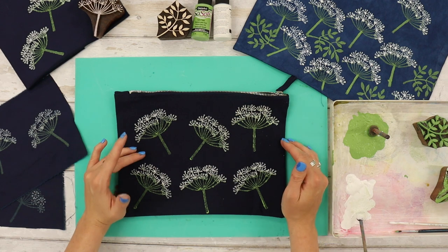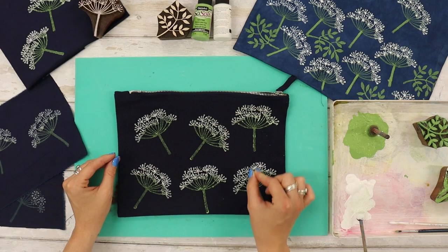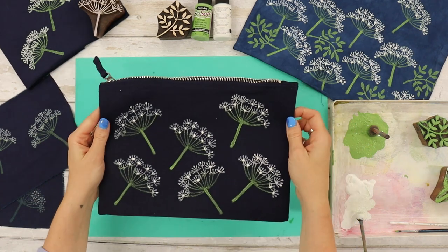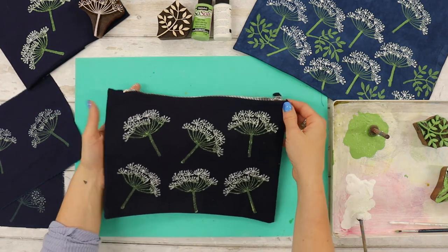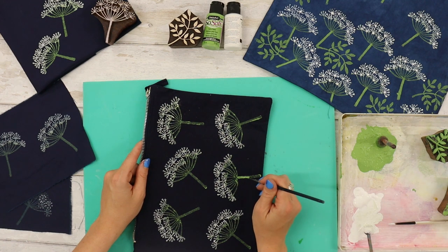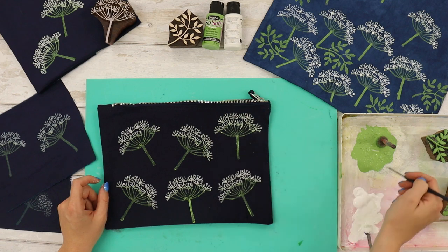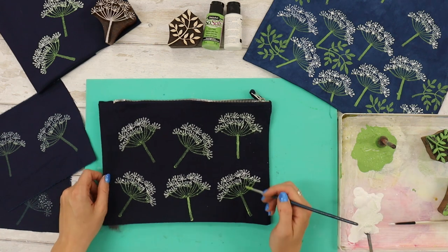Even though I've used the textile fabric paint for dark fabrics, it's still not super vibrant. So what I'm going to do is pick up parts of the design to touch up a little bit, just using a fine paint brush — this is really going to bring the design to life. I'll show you the other side where I've already touched it up: I've added some white dots onto the top of the cow parsley and painted a little bit of the stalk. Using a fine paint brush I'm just going to touch up the stalks, adding a little bit more paint. You don't need to paint the whole design — just touch up little bits to bring the prints to life.